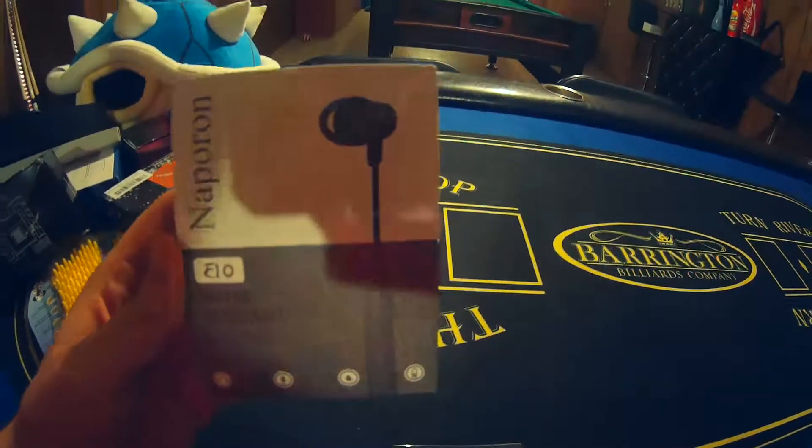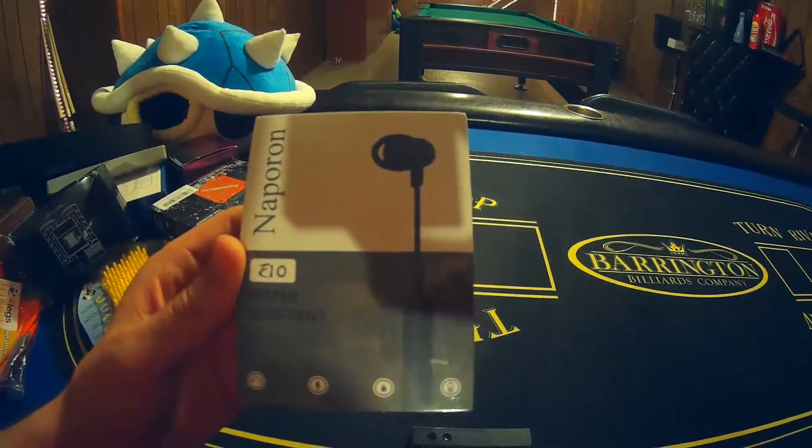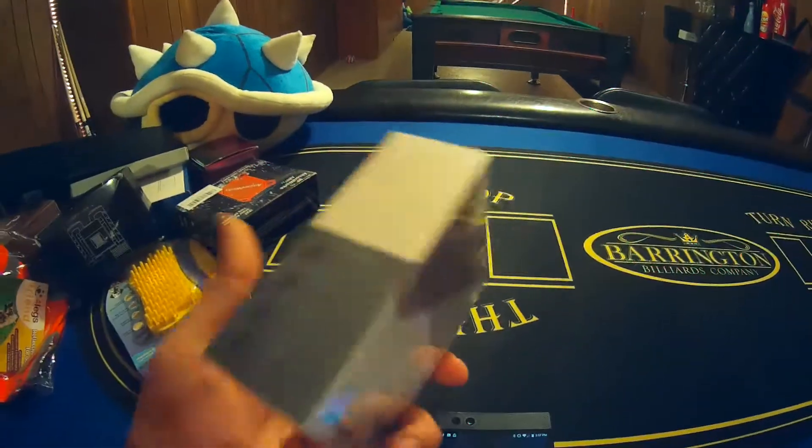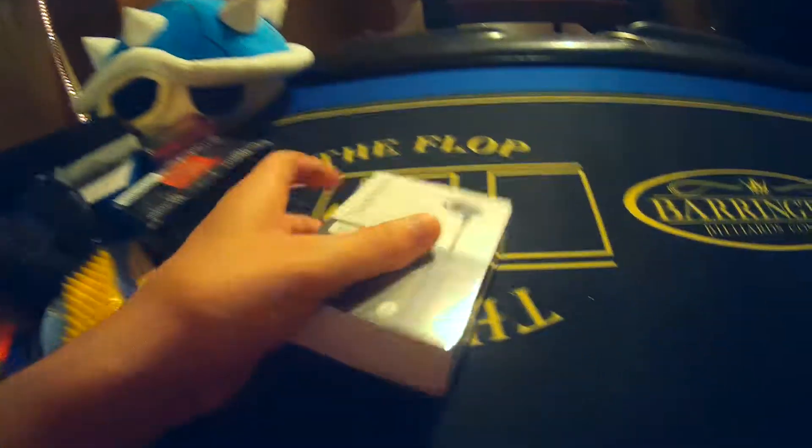Alright guys, check it out. We are unboxing and reviewing the Napron Water Resistance E10 Headphones. These are awesome. These look like in-ear headphones. We're going to open them up right now.